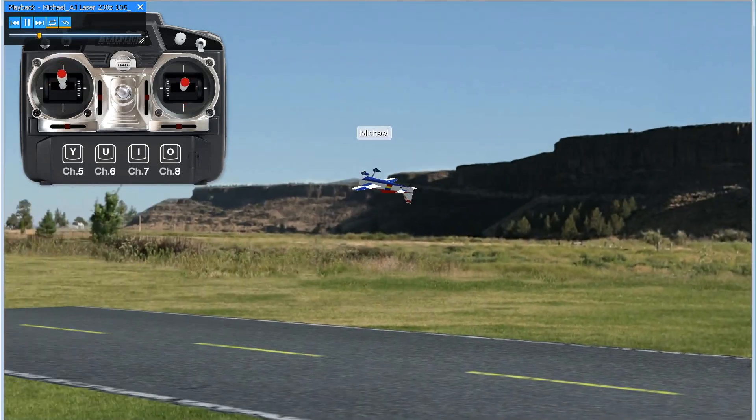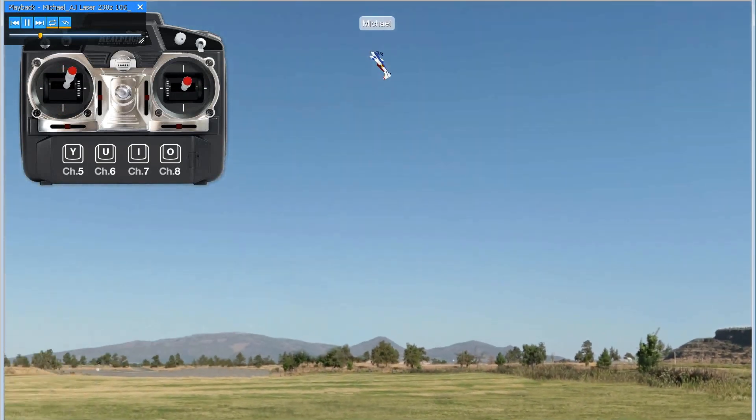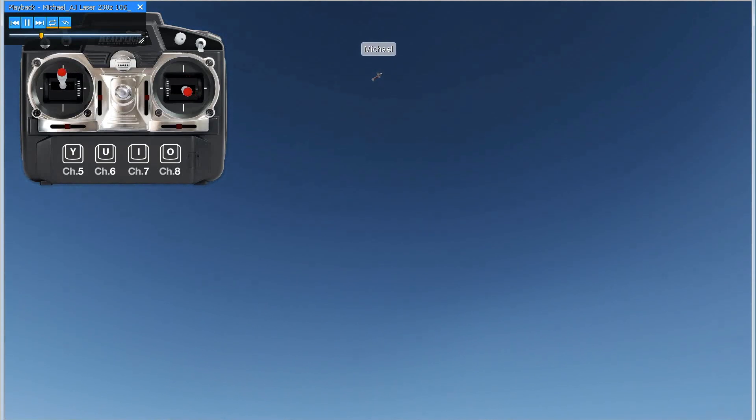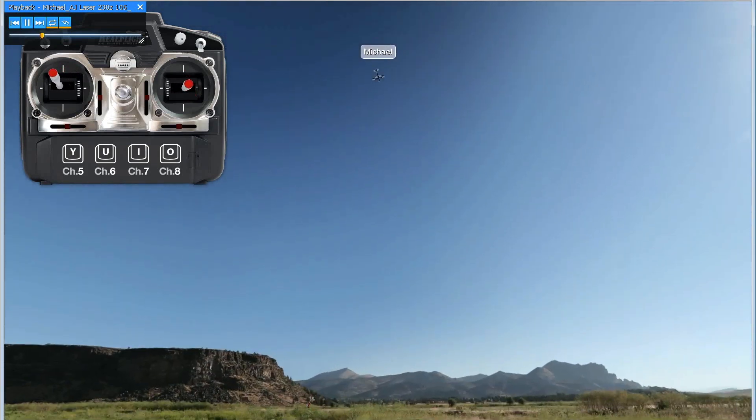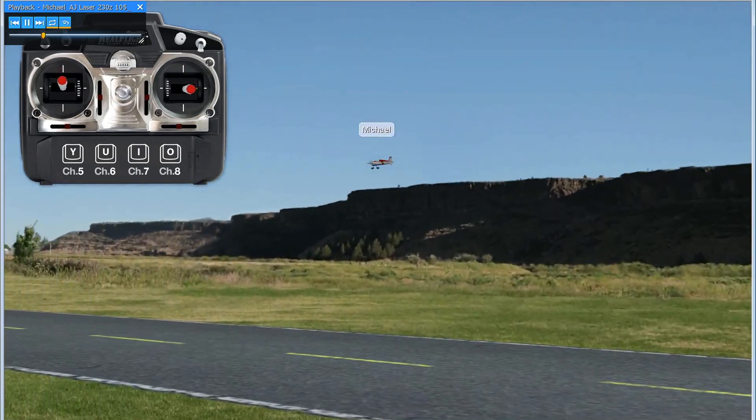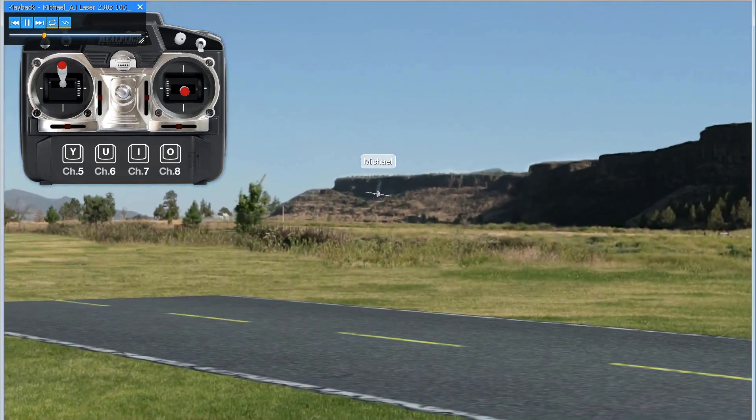Here's one of the maneuvers I really like and have been talking about: a single rolling loop. This isn't perfect — I'll never perfect it — but you can watch the maneuver and watch the controls change. It's a very beautiful maneuver and very difficult to do.